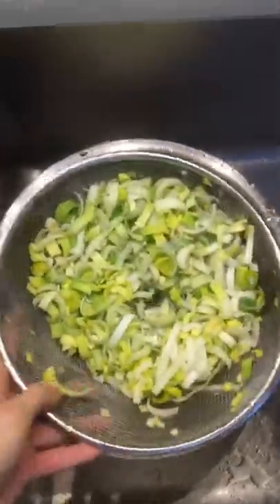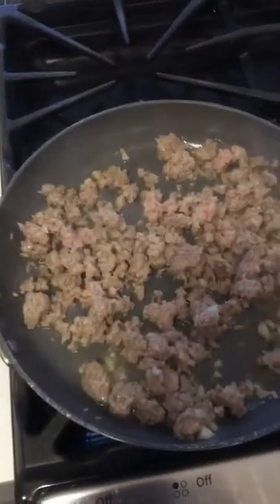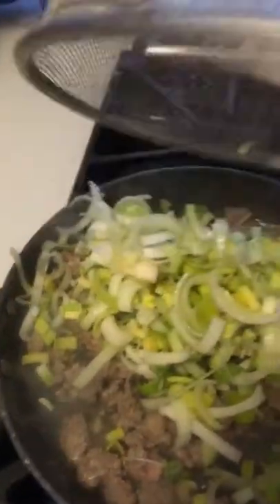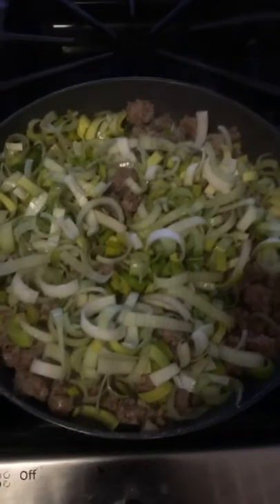So these leeks have been rinsed three times. Since I have my strainer inside the bowl, it makes it really easy to just drain them. Get all the water off and make sure they don't look dirty. I have the feeling I'm about to run out of real estate in this pan and should have chosen a larger one, but we're gonna dump the leeks in — they'll melt down a little so they won't take up quite as much room.